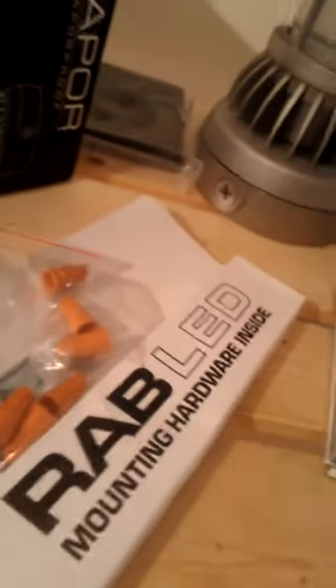The RAB products so far seem to have really good instructions. They're packed really well. They're stylish. They have basically a lifetime warranty, as far as I can tell, especially the DC products.